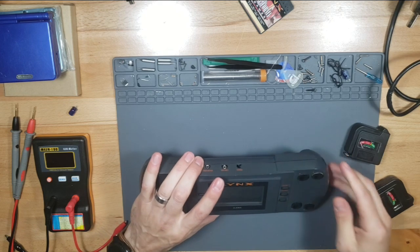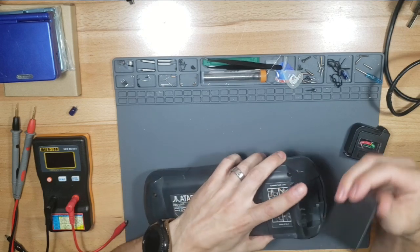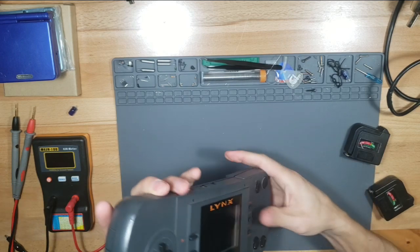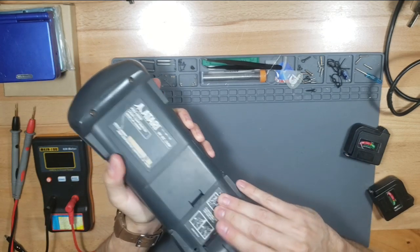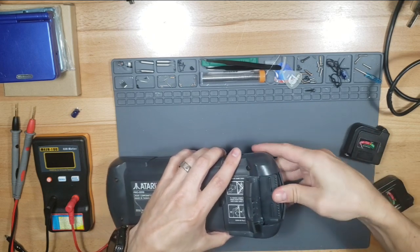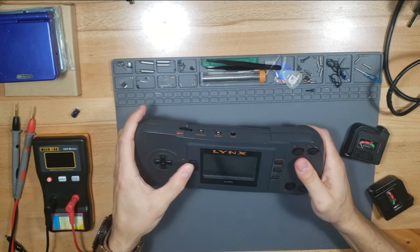I think the first generation Lynx, you have to put a game cartridge in. I think it goes this way - either this way or the other way. Nothing. Let's try the other way. Oh, it makes sense to go the other way - it definitely goes the other way because this is like a handle to pull it out. That makes more sense. Still nothing. It's completely dead.